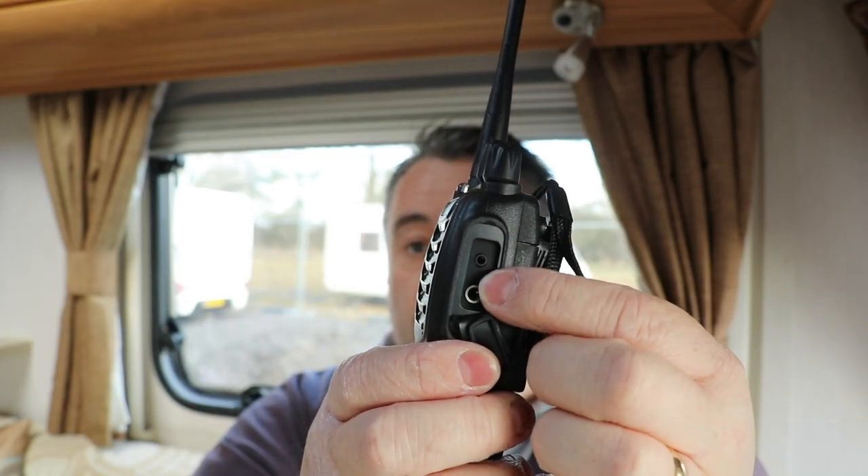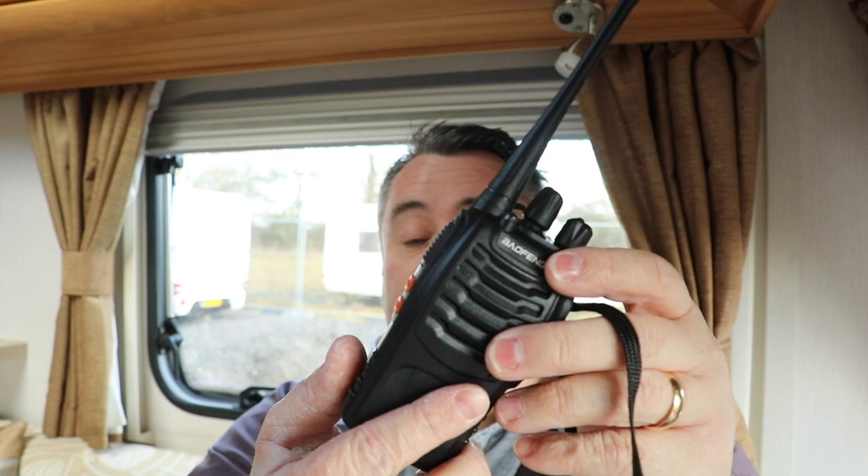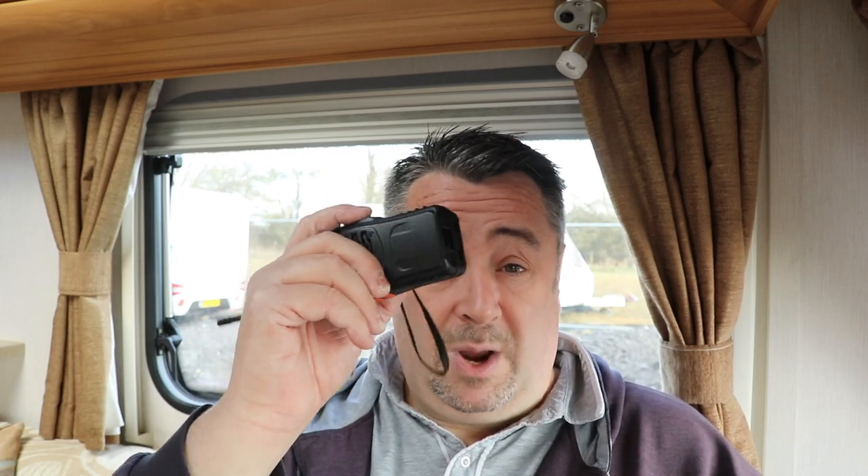On this side of the radio there's a socket for the headset, allowing you to use a microphone and earpiece so you don't need to hold it to your face. Battery life — I haven't been able to flatten them yet, though I haven't used them extensively. The biggest problem I have is that the chargers are mains-powered only. I can't find a 12-volt charger, so if you're off-grid, once the batteries are flat you may not have a way to recharge them.